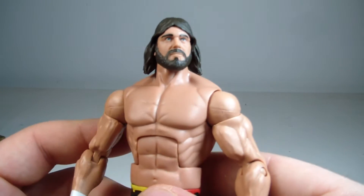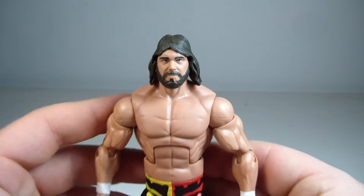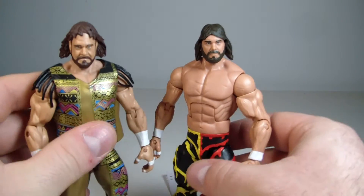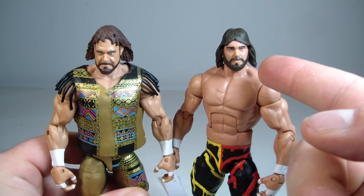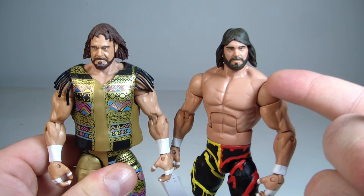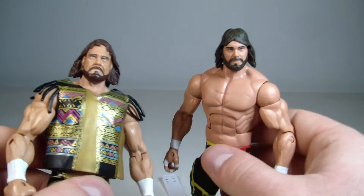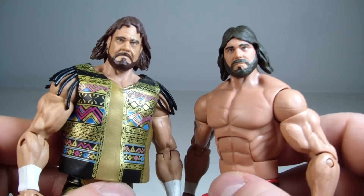It looks like a younger Macho Man. I'm going to assume this head was reused, but I prefer the one from Series 23 that came with the title belt. If this figure represents 1995 later in his career in WCW, I feel like it should have the older-looking face sculpt — this one looks like 1980s Macho Man, while the other looks like 90s Macho Man.